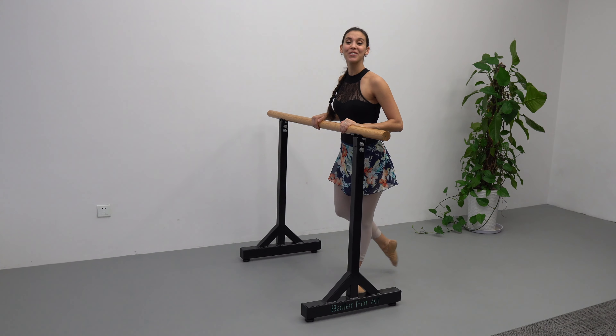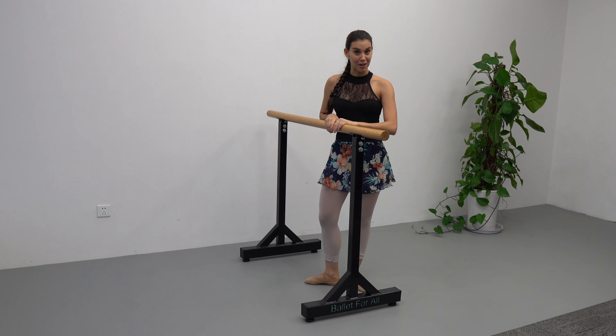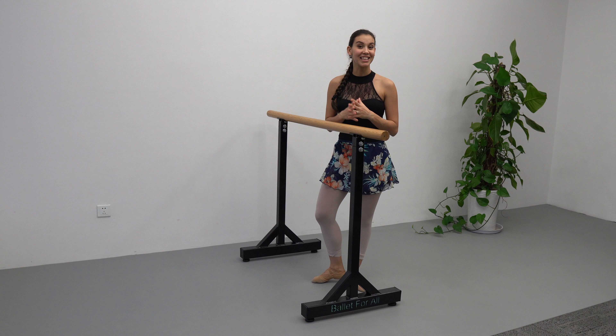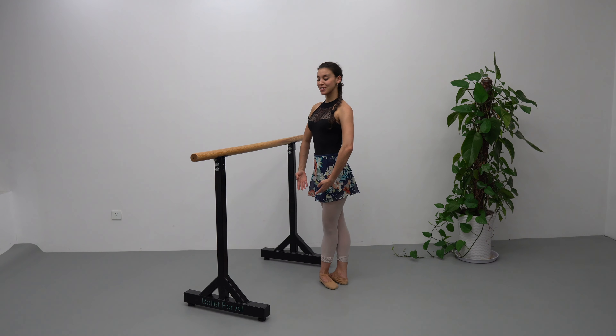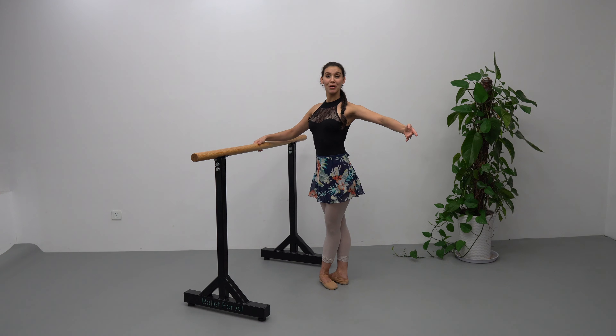Hello my beautiful people, today we're going to be stretching at the bar. It's going to be a short video, under five minutes. Find a bar, kitchen counter, your chair, anything that you can use to support your body weight, and let's get to it. We're going to face the bar in fifth position.